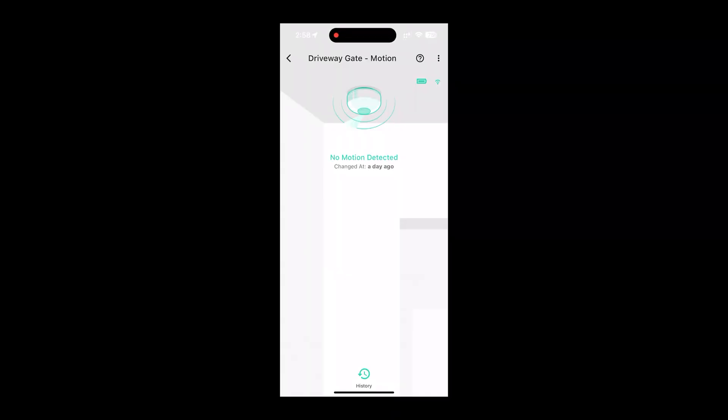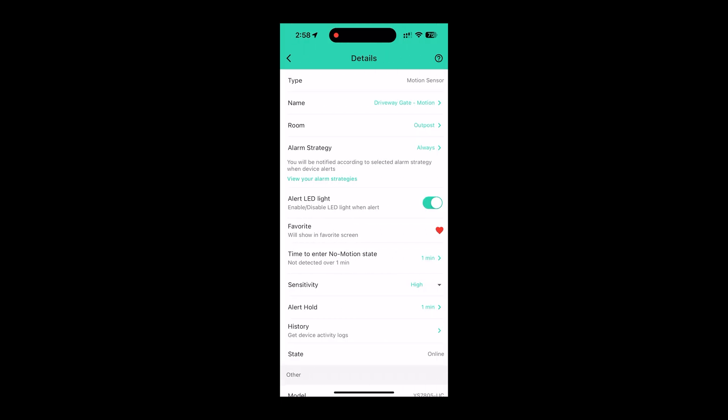Now here we have the app. Here is the motion sensor — you can see no motion was detected over the last day when I was recording this, and the battery life is full. There are lots of different options: you can set names, put it in different locations, and set different alarm strategies — such as being notified only when away from the property, all the time, or a different arrangement. You can turn the red LED on and off, and set how often it triggers — every one minute or every five minutes — so you don't get too many notifications. I set it on high sensitivity to get notifications from farther away. You can also see the status, confirming it's online.